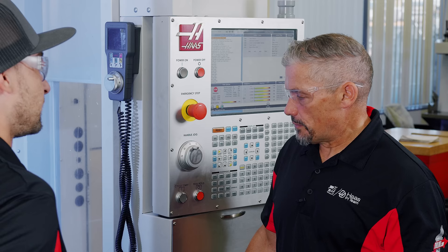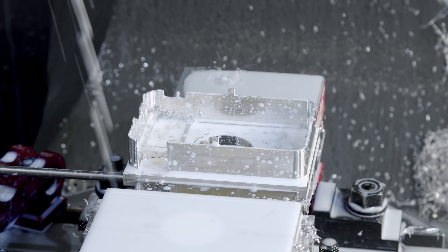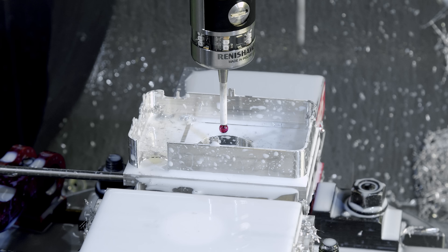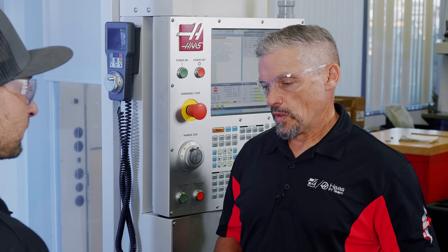We were talking about using the probe in this program. What are you using the probe for? We've got a prototype VPS template that allows for in-process inspection. So as soon as my first op is finished, I'm probing this width right here and the controller tells me what that dimension is and what size spacer block I should be using. I don't even need my calipers at all.